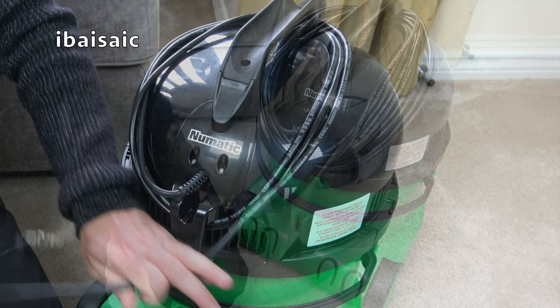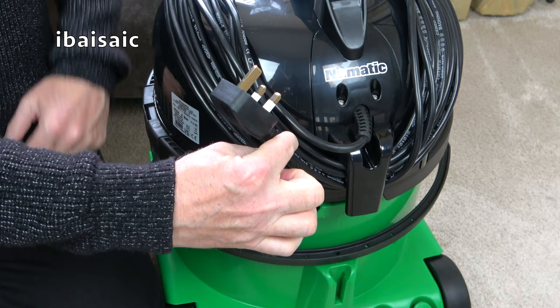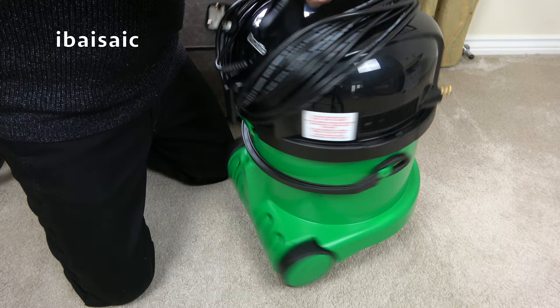I think it's still a 10-metre cable, so it took me a while. The only slight disadvantage — it would be nice to have a clip here which could secure this end of the cable to the rest of it. That would just make it perfect, but there isn't. So you just basically have to put the plug underneath the cable sort of like that. And I hope it doesn't unravel when it's in the back of your white van or you're carrying him upstairs to clean your bedroom.